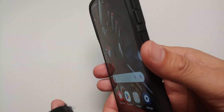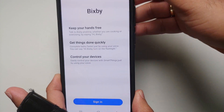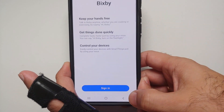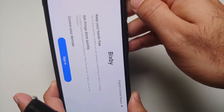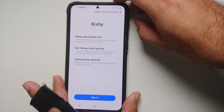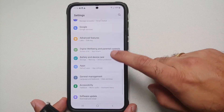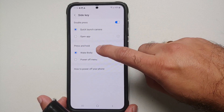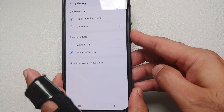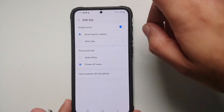Next, we are going to remap the power button — or the side key, as Samsung prefers to call it. Everybody knows they want to sell Bixby, but not a lot of us like Bixby. Out of the box, when you press and hold the side key, you are greeted with Bixby. To fix this, go into Settings, Advanced Features, Side Key, press and hold, hit the Power Off Menu — select that, and done!